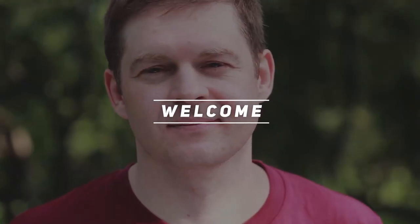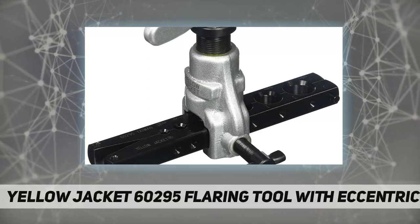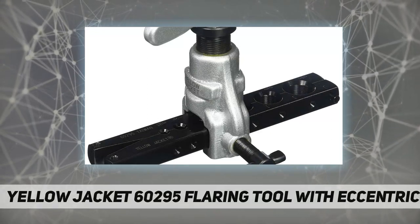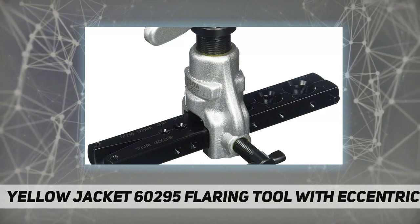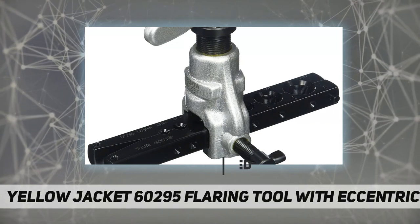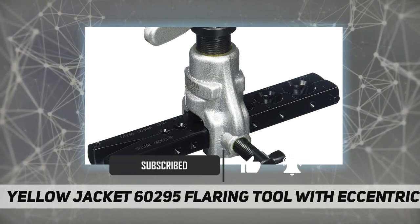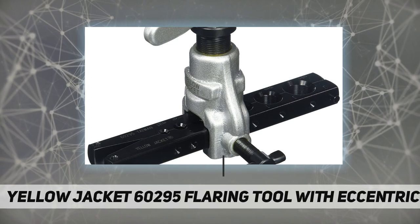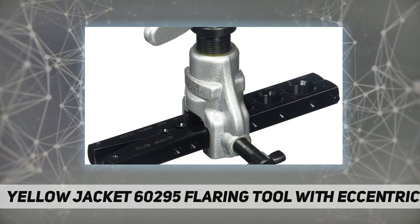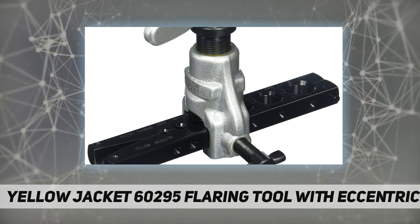Welcome back to my channel. Yellow Jacket 60295 flaring tool with eccentric cone — 45 degree, 3/16 to 3/4 inch off-center hardened steel cone with 45 degree flare. Produces a rolling action for uniform flare walls without galling in 3/16 to 3/4 inch OD tubing.